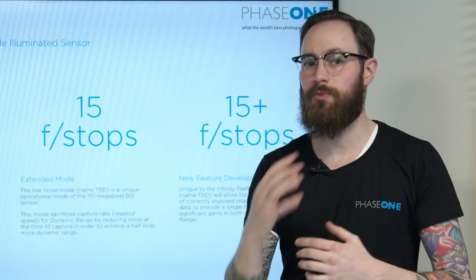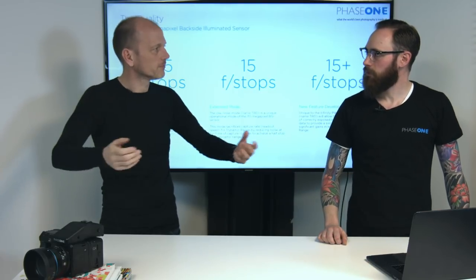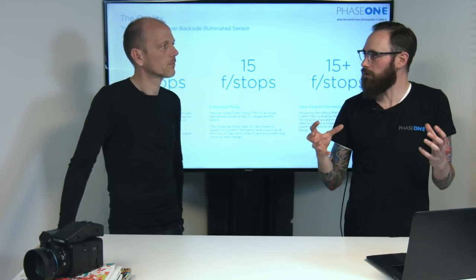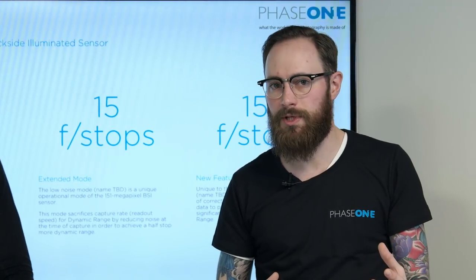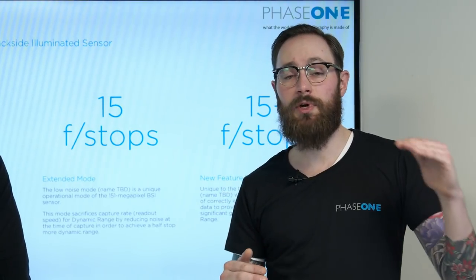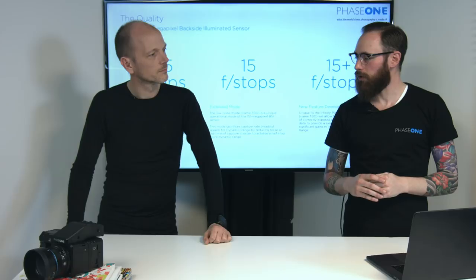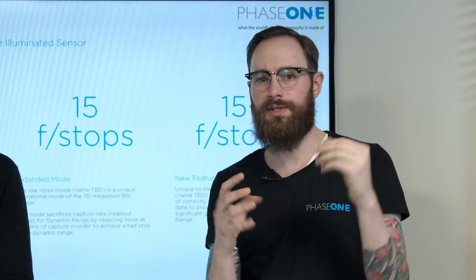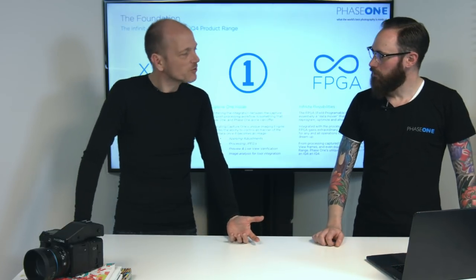Dynamic range is really something inherent to the process we put behind reading off all this data. It becomes a system property of the sensor, the platform, and the software. And that system property is something we are in complete control of — should we choose to, we can really expand and grow that dynamic range using the sensor and the Infinity platform in different ways. So that 15 stops of dynamic range — which has always been the specification that indicates sensor quality — is no longer fixed. When you take delivery of the IQ4, that spec, that dynamic range, is no longer just what it is on the day of purchase. It's something in flux, something we can expand and change over time. As an engineer, one of the most interesting things about the IQ4 is that it's not a fixed product — we deliberately designed it to be an expandable platform also regarding basic image quality properties.